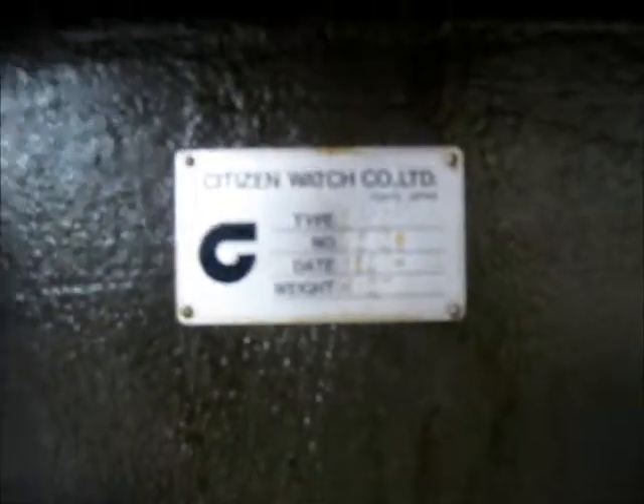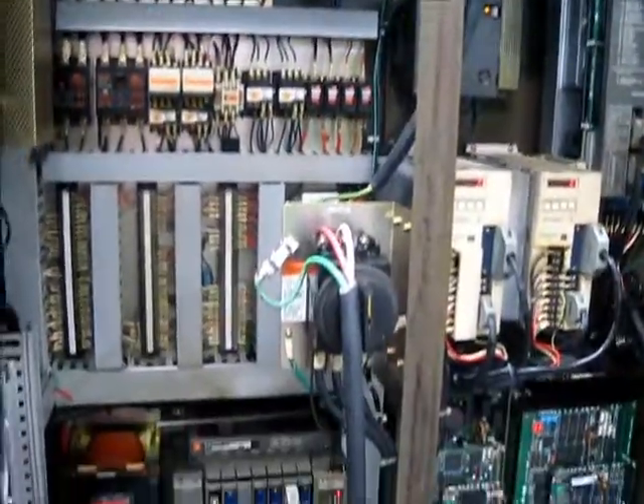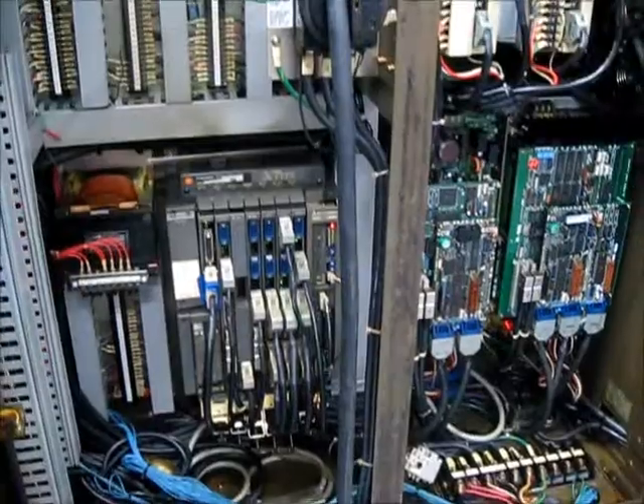This is serial number W5429 and was new in 1994. And because it's open, we'll take a look at the electrical component racks as well.